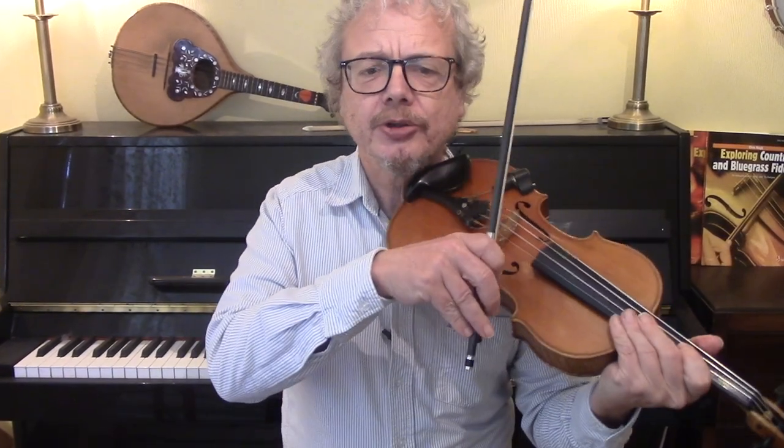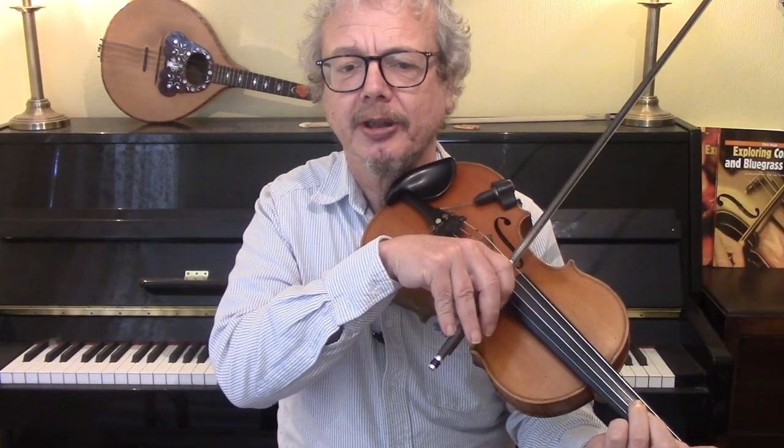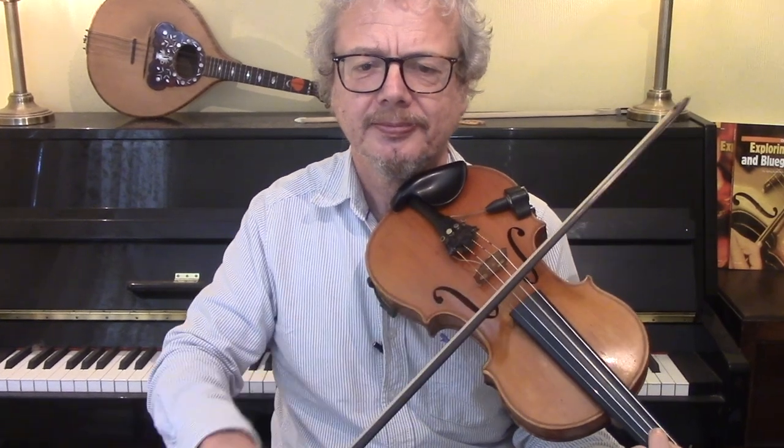It's important with these ornaments that you make them subtle. It's usual to slur the ornament into the melody note and make it as light and as quick as possible. You can put these in wherever and whenever you like, and you can swap them around. The ability to put them in and take them out is more important than learning or memorising an actual fixed set of ornaments on a tune.